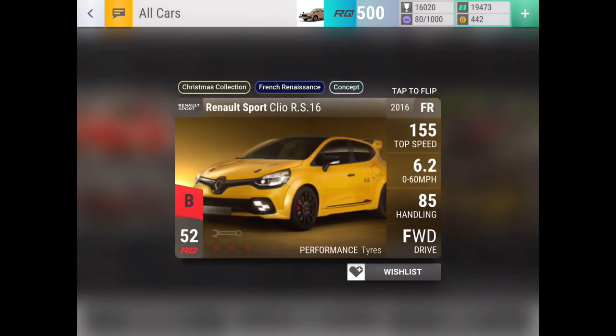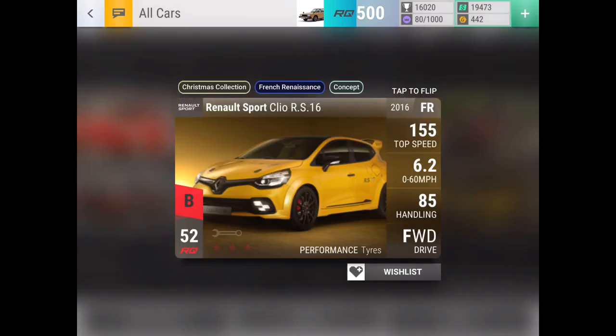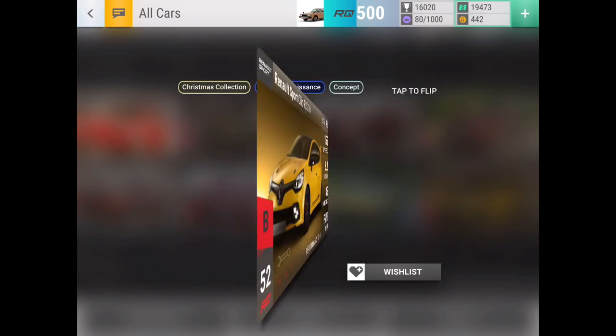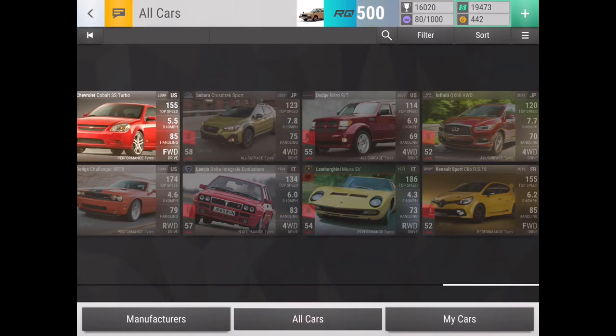First, we got the Renault Sport Clio RS.16. This is an average car — most of the time fuse material, unless you need a front-wheel drive, medium ground clearance, low RQ car, then this is the right car for you. However, it also works well as just easy fuse material, so if you get this car, you really don't want to be too happy with it from a pack.